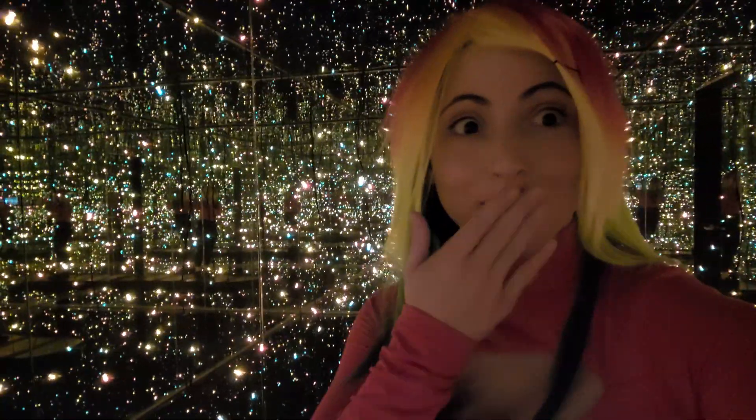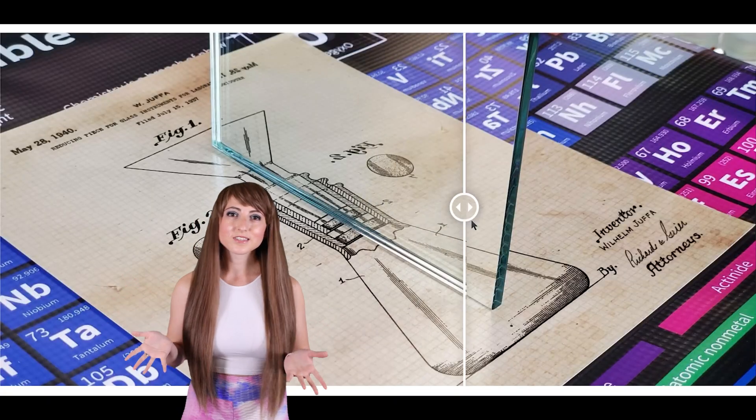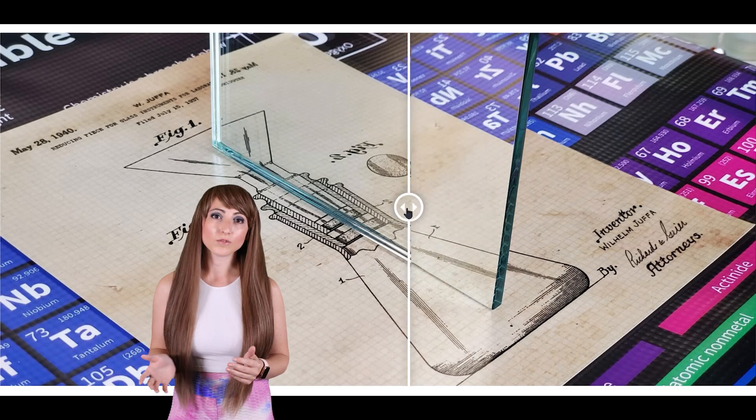It all starts with the desire to reflect light. In physics, a photon is a particle of electromagnetic energy — it is the absolute most basic unit that makes up all light. Throughout history, scientists have sought to accurately reflect photons with the least amount of distortion.